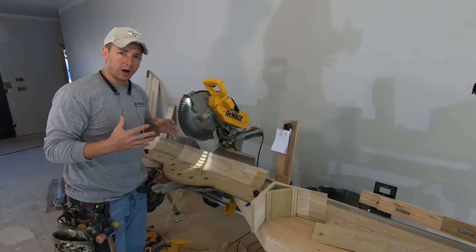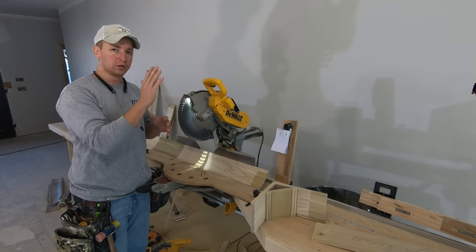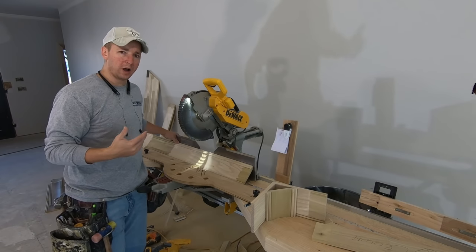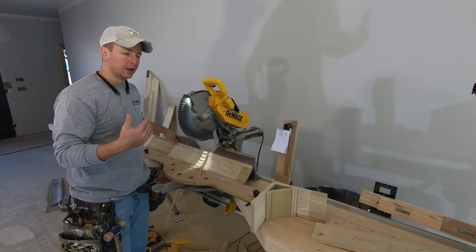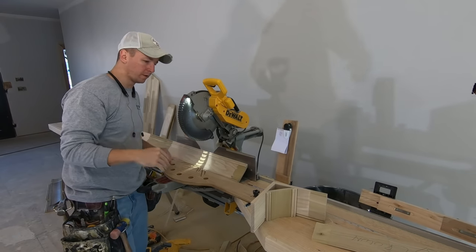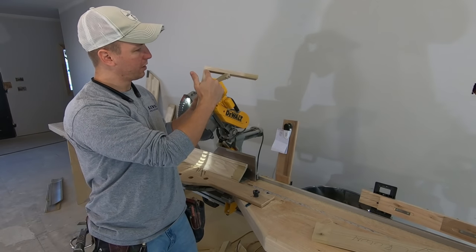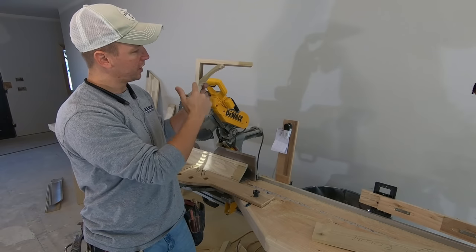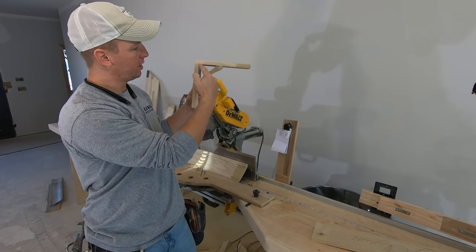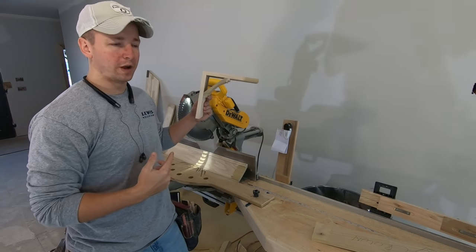Now with crown, you have what are called different spring angles — that is the angle that the crown sits on the wall. This crown is what would be called a 45-45 spring angle. It's going to have the same projection off the wall and down from the ceiling. As you can see here, I nailed a couple pieces together — this simulates the ceiling, this simulates the wall. The projection is equal to the front and down from the ceiling to the bottom. That's a 45-45 spring angle.